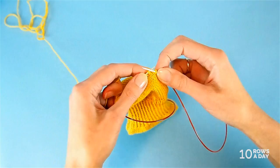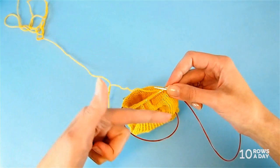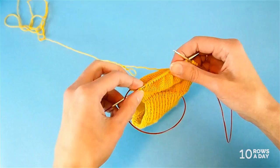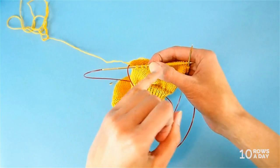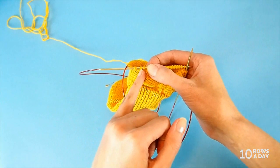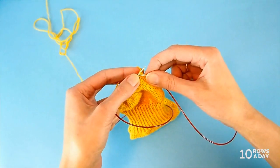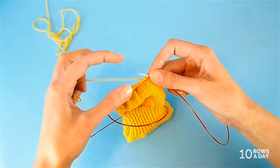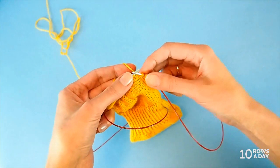We're going to repeat this sequence: four main short rows — main short row one, main short row two, main short row one, main short row two — and then four additional short rows. We do this until we get a certain number of wrapped stitches at each side of the work. Depending on the size you're making, you'll need six to ten stitches and will work this sequence two or three times.